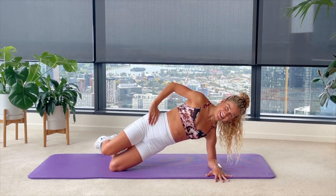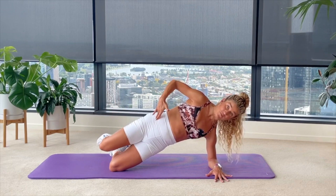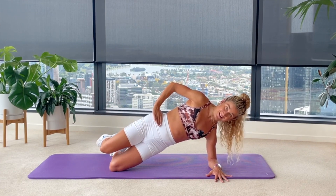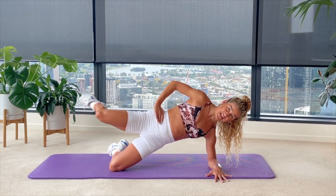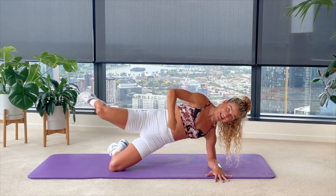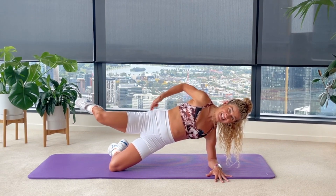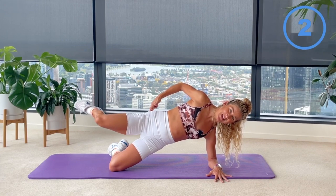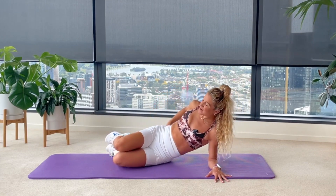Three more here, keeping that neck nice and long, hips pushing forwards, tailbone tucked. Finishing your very last one — hold and hover. Then little pulses up and down for 10 seconds, keeping that alignment — tiny little lift and lift and lift, really getting deep into glute med. Five, four, three, two and one — coming all the way back down.